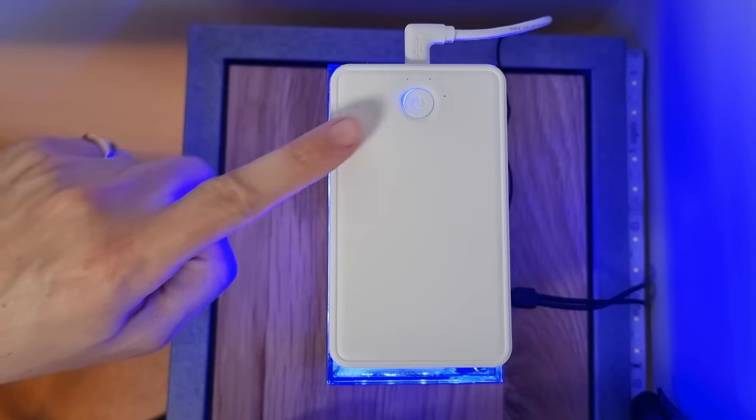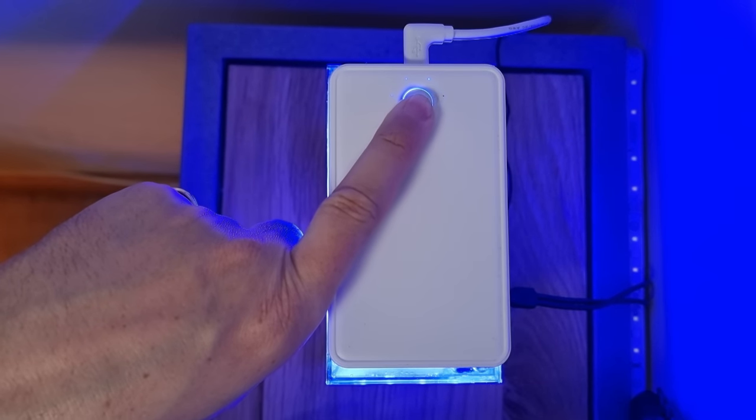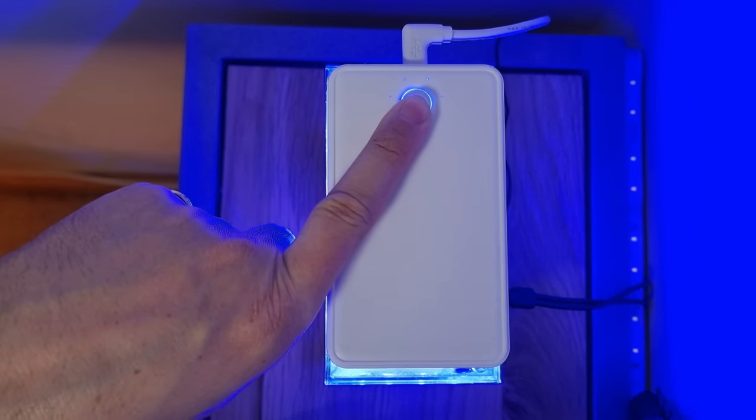This entire setup cost me just 40 pounds, so it doesn't have an advanced controller or app, but it does have four power settings. That means I can choose a nice low light to start with and build up to a much brighter light when my anemones are settled in.